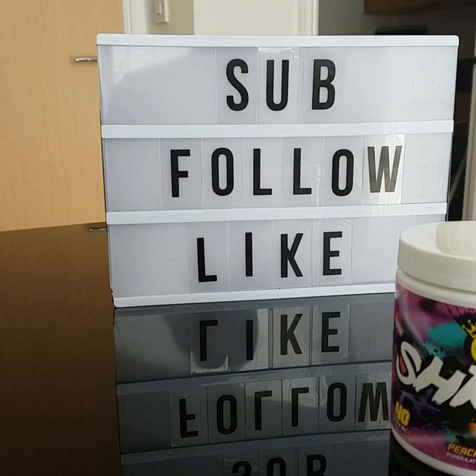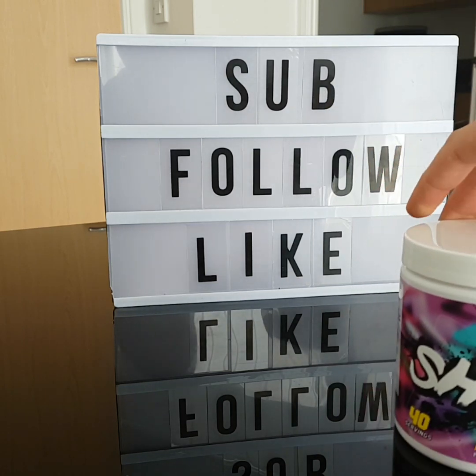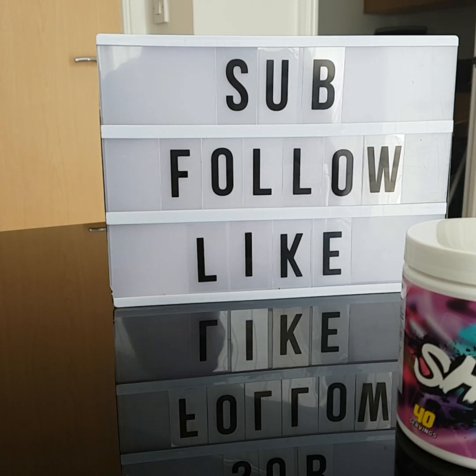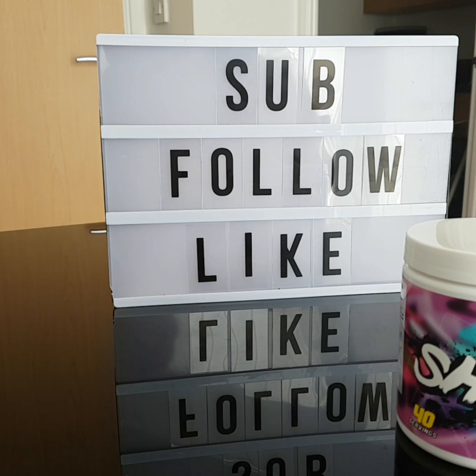What's up guys, we are back with another review. Today we are going to review Shreds from Chaos Crew. This has been released for a couple of weeks now and I got it since day one. I know there's a lot of interest accumulating around this product and I can see why.